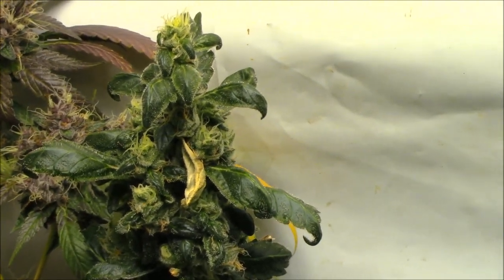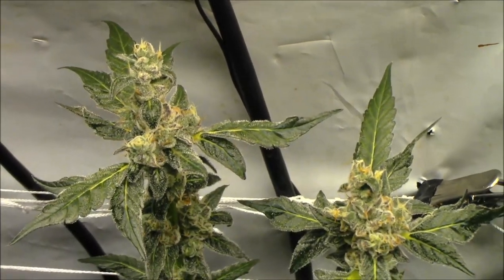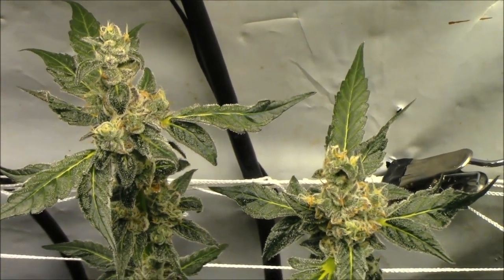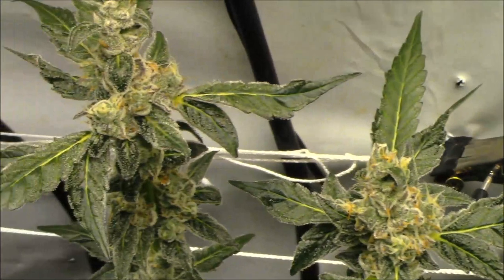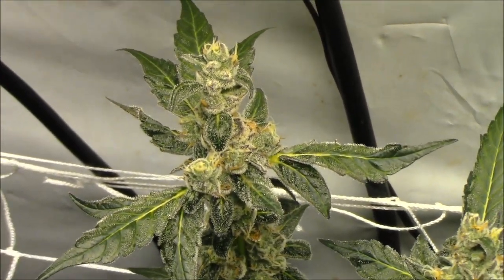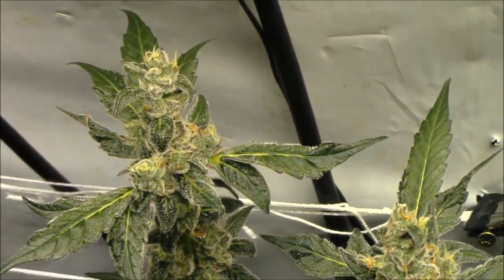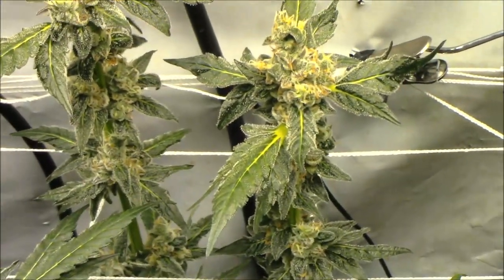Over on the other side, this little plant here is another OG Kush Breath leaner — she's a Garlic Breath. She's a nice plant but she's kind of small, the smallest plant in here. I'll flower her again but I'm pretty sure she won't stick around either.